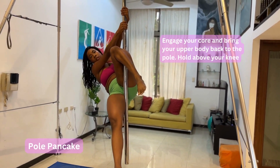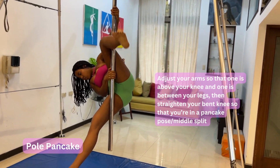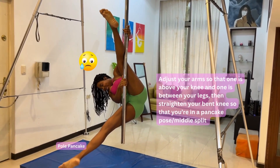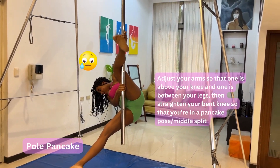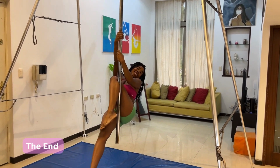Hold between your legs with the bottom hand. Then you go into a pancake — you open and straighten your legs. It's not really a split but it really looks like you're doing a split. Then you bring your legs back, release, and come down. And that's it!